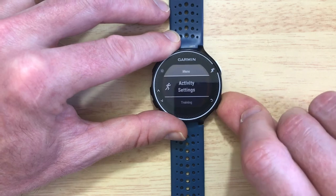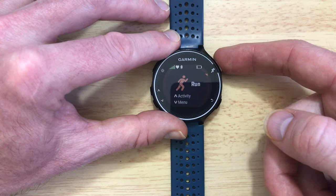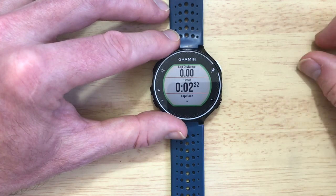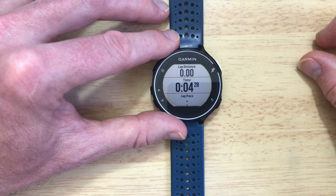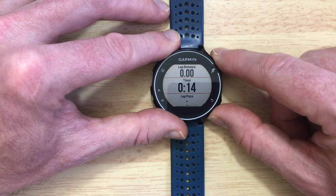Back to the main screen, and if you just want to test it you can select running again — and there you go. It looks like it's pausing but it isn't, so AutoPause is off. That's it — how you turn AutoPause on and off.